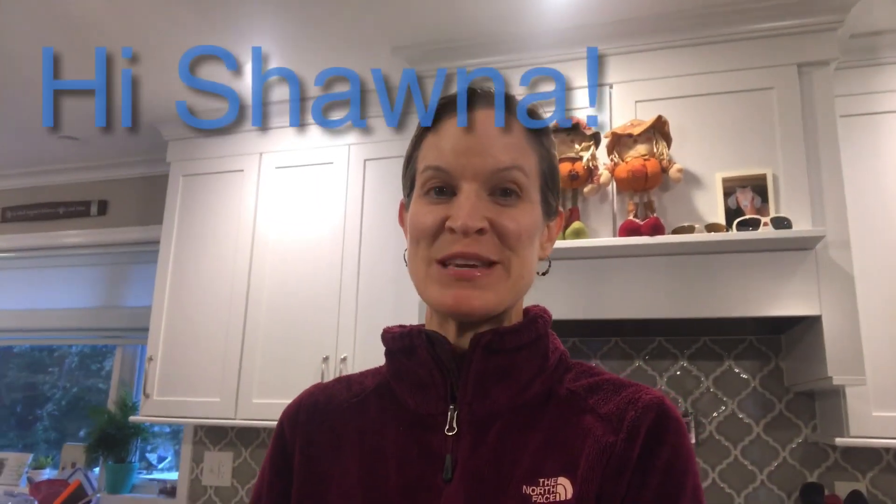Hey guys, welcome back to another episode of Remain Healthy. This is where Laura and I give you tips and tricks in the kitchen to convert your favorite recipes to plant-based recipes, to get you excited about cooking and to show you just how easy it is with simple ingredients. This recipe was inspired by a co-worker.